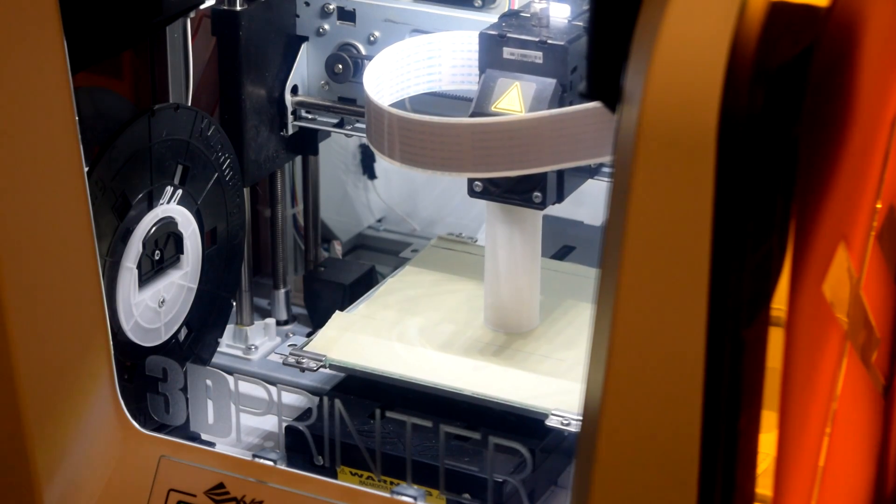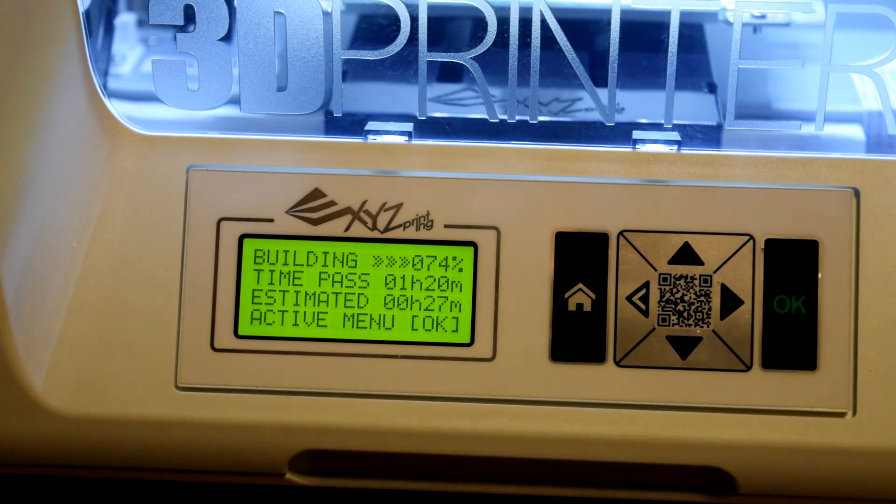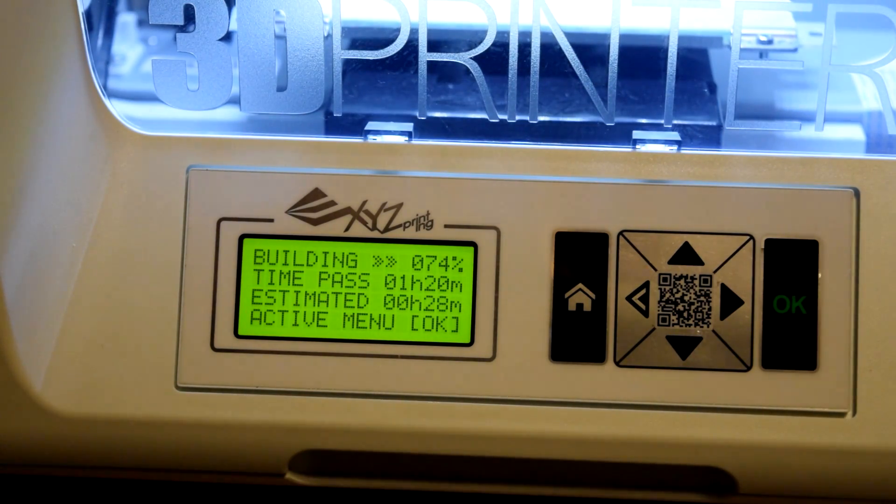Good quality, fast prints, and super easy to configure. It has an easy-to-read screen at the front, showing you useful information, and buttons on the side to navigate the menus.